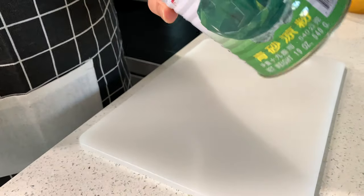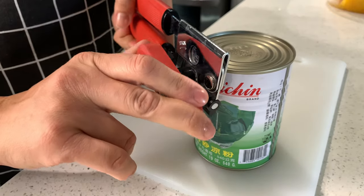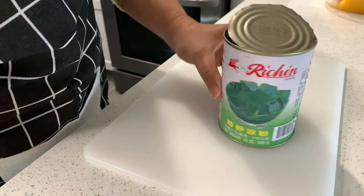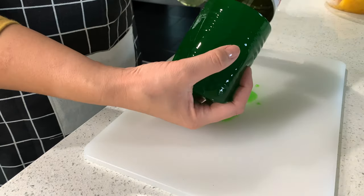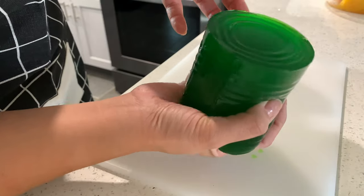This next ingredient is one of my favorites — growing up I always enjoyed eating grass jelly. It adds great color to the che. If you can't find the green grass jelly, don't worry, you can use other types of jelly. It comes out of the can looking like slime, kind of like jello.